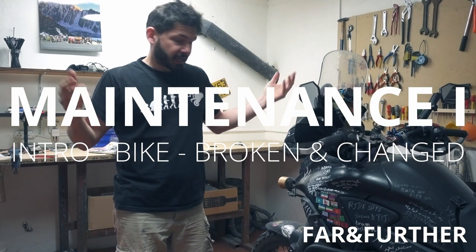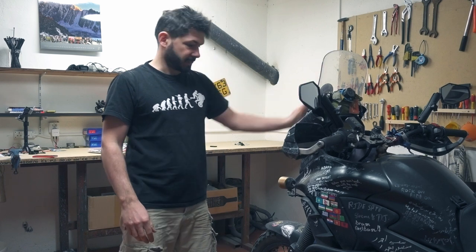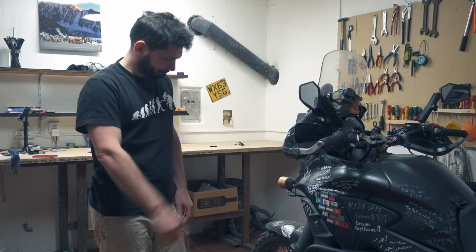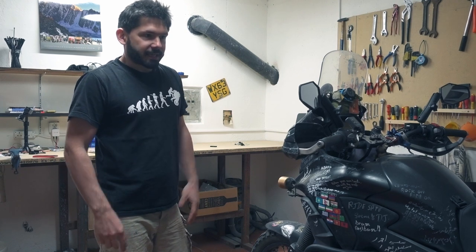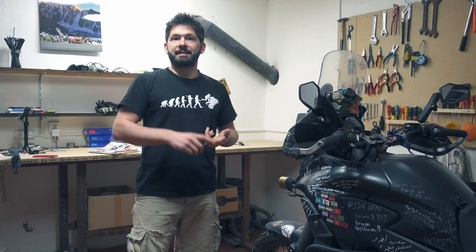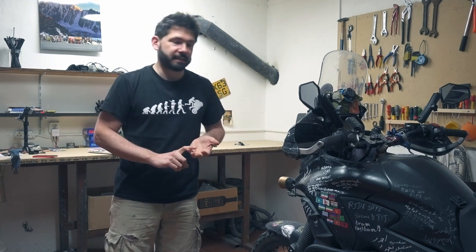The garage is finally finished and now I can start working on Sissu after the trip. It's long overdue maintenance to be done on a bike. I'd like to make a mini series about the maintenance, the problems I had, what I'm going to fix and how I'm going to fix it.